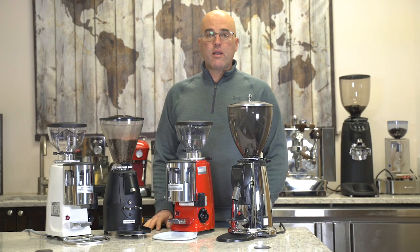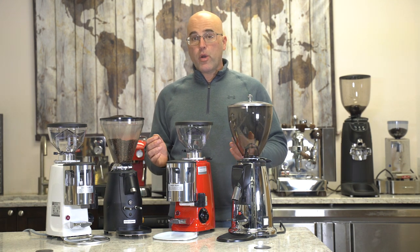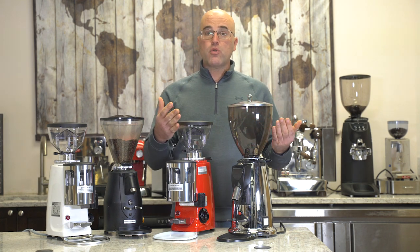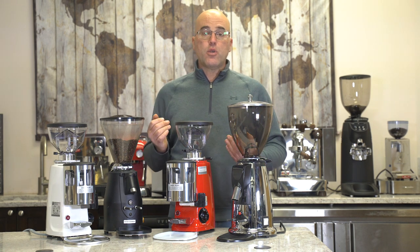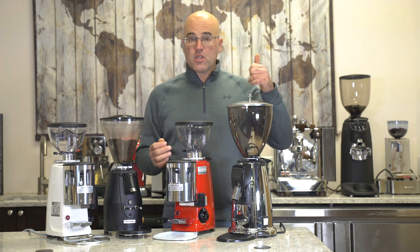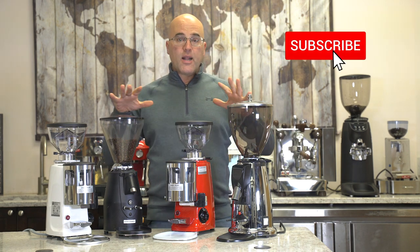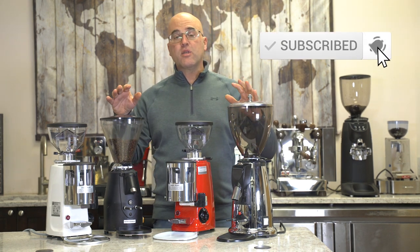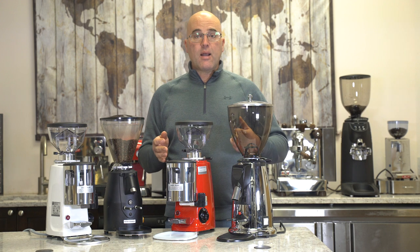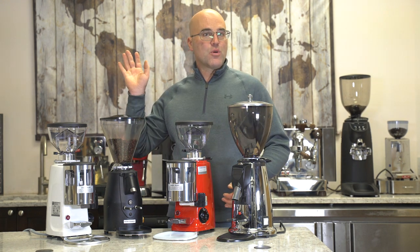We hope you enjoyed our video today regarding doser versus doserless espresso coffee grinders. We hope you learned the advantages and disadvantages of both and where each would be applicable to your setting. Give us a thumbs up below, and any questions or comments, ask down below or visit our website. We do have a Q&A tab for specific product questions. Thank you for watching — coffee first, everything else afterwards. Have a great day!